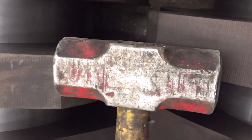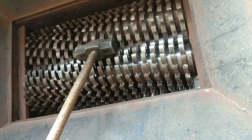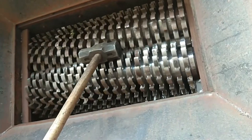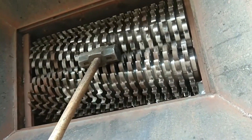3. The equipment has the characteristics of low speed, high torque, low noise, and dust can reach environmental protection standards. 4. The thickness of the cutter and the number of claws can be changed according to requirements.